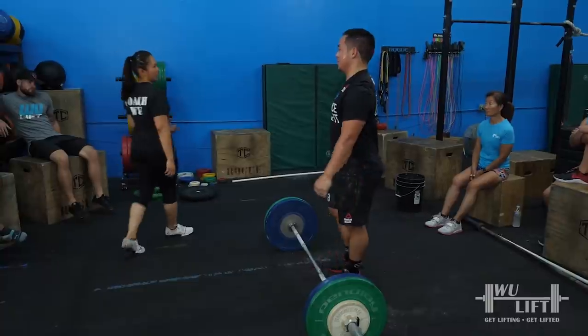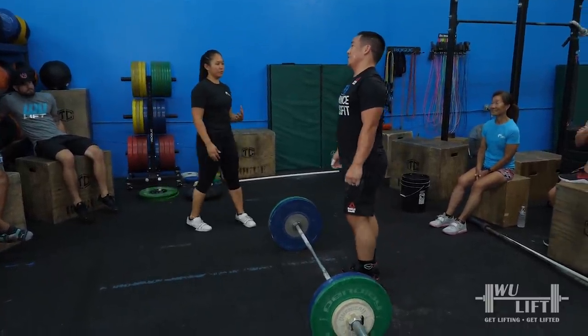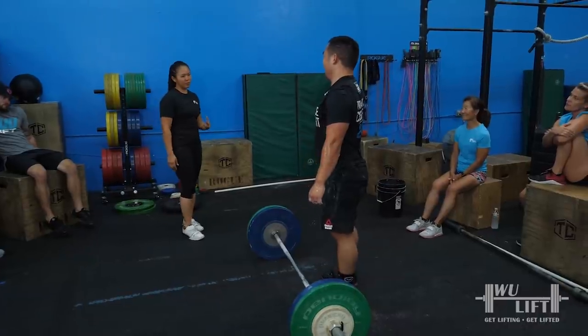You like to cut it short. Why? To get on the bar faster. Yeah, but you need more pull first.